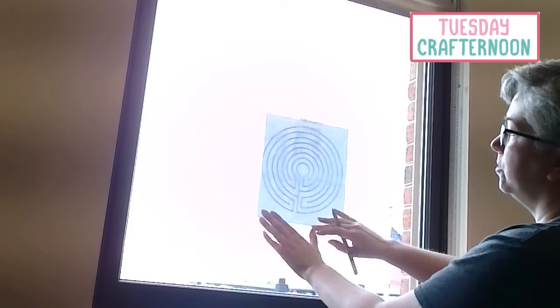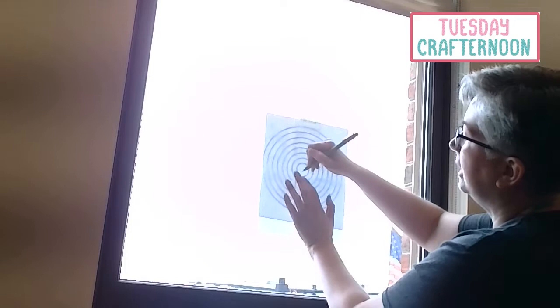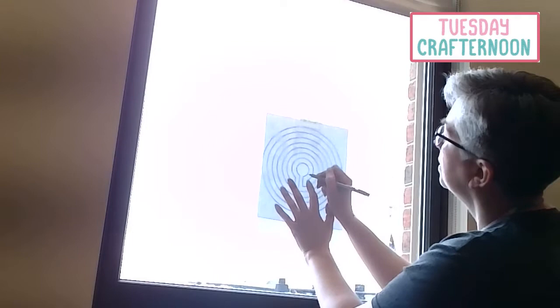I like to use washi tape to tape the pattern up on a window so that I get light behind it, and then use the washi tape to tape the fabric over it so that I can do the tracing. When I'm ready to do the stitching, I have embroidery floss and needle, scissors, and an embroidery hoop. So let's get started. As you can see, I've got the pattern taped to the window and the fabric taped over it, so now I just need to trace all the lines.